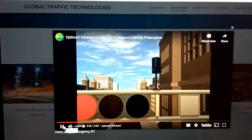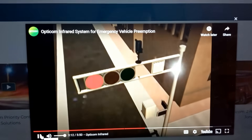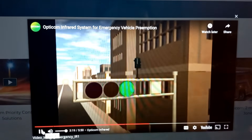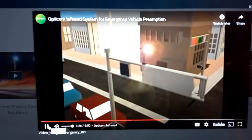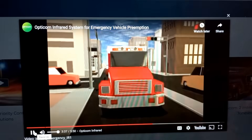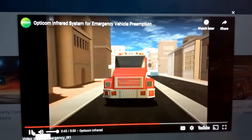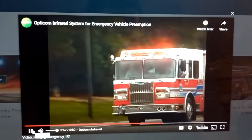Here's a little rundown of how it works: the OptiCom sensor receives the transmitted infrared signal, turns it into an electrical impulse, and sends it to a phase selector located in the traffic control cabinet. The phase selector works with the signal controller's normal operation to cycle to a green light for the oncoming emergency vehicle. Traffic responds naturally — cross-street traffic stops and traffic in front of the emergency vehicle clears. The infrared emitter is a forward-only transmitter, so the OptiCom infrared system does not affect parallel streets.